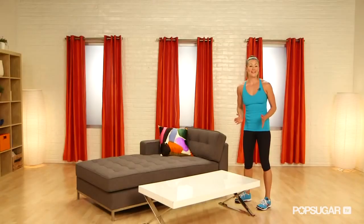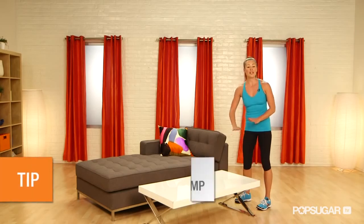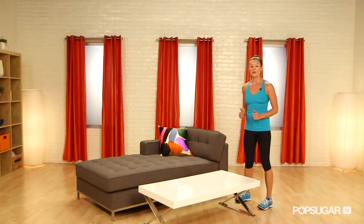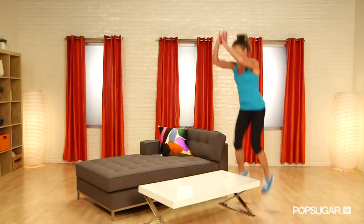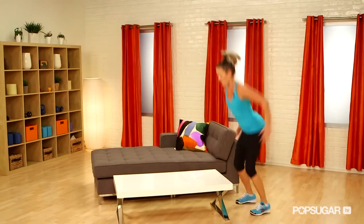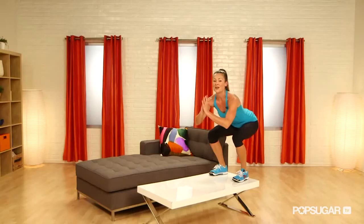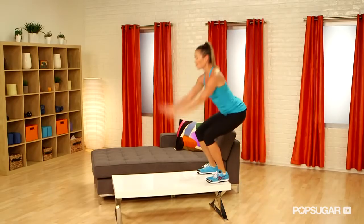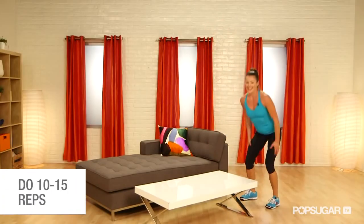Our last move is the box jump — we can call this the table jump because we're going to be jumping on the coffee table. Make sure that you don't have socks on and a slippery surface area for this. You're going to have your feet about shoulder-width apart. Bend those knees, get some momentum, drive your body weight up, and land soft. You want to bend those knees on the landing as well, and then you're going to jump on down and land that squat. Drive those arms back, jump up, land, jump down and land that squat. It's really important to bend those knees right as you land to absorb that shock.